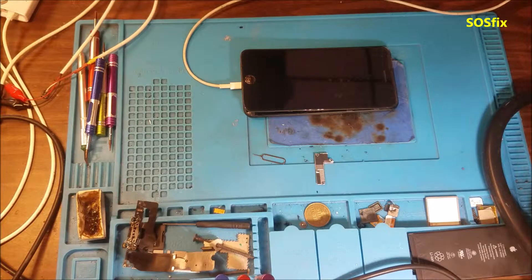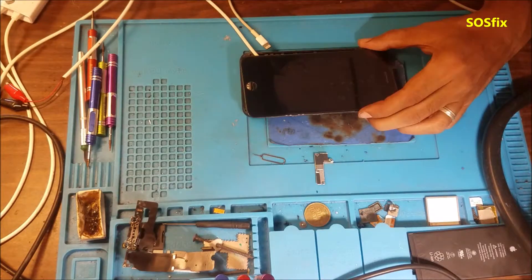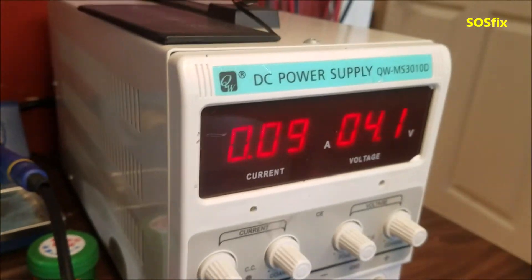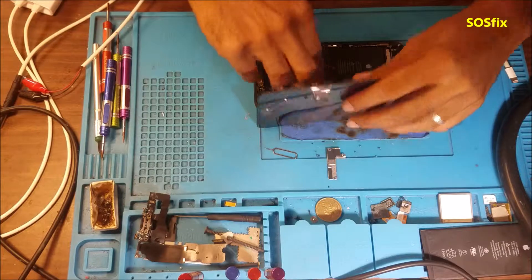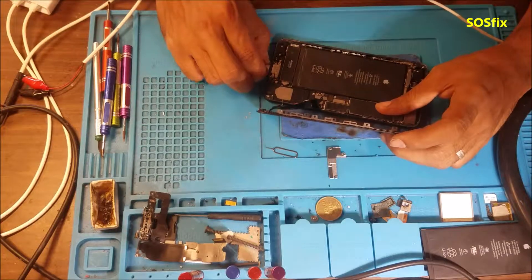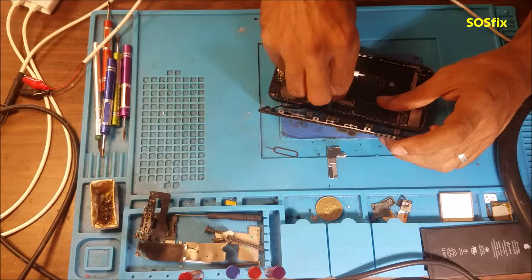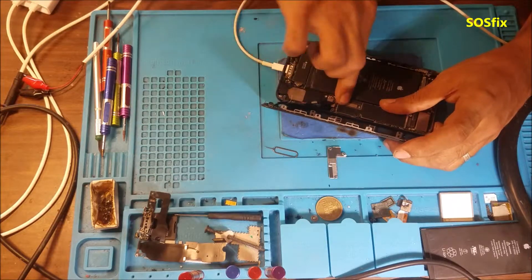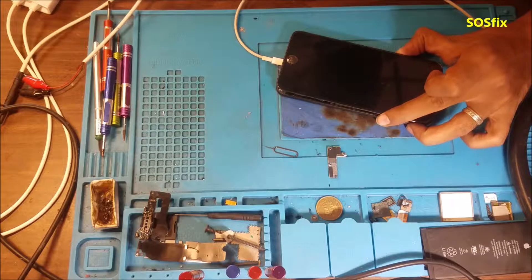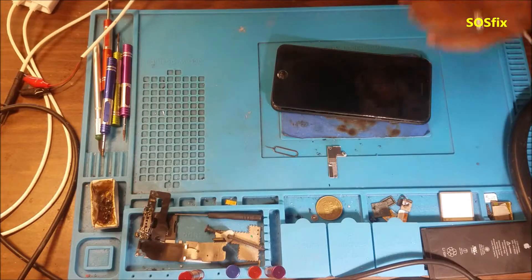I plugged in the charger — 410 milliamps, no display on the screen. I also put the external power supply: turned on the power supply, turned on the phone, taking about 80 to 100 milliamps and staying there. I've seen these problems before. Next, I'm going to connect it to the computer to see if the phone is in DFU mode, but the computer doesn't detect the phone at all — nothing. I'm going to try to put the phone in DFU mode by holding the power button then the home button, but there is nothing.